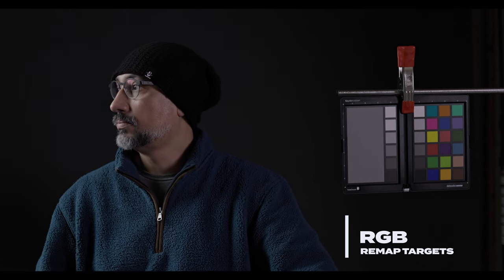The blue chip on the chip chart is actually leaning towards purple, and depending on where the light is hitting my sweatshirt, it's also leaning towards purple. That's what we're going to fix with a technical LUT that remaps the primaries to their appropriate targets. What you're seeing now is that the colors are more true to their original targets.